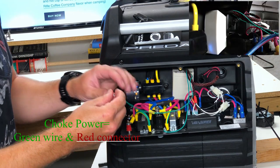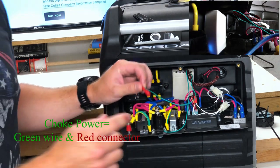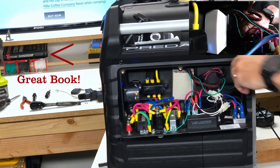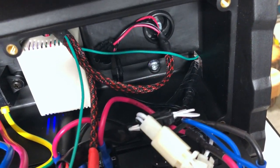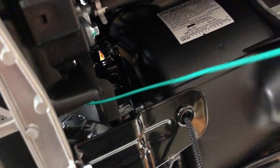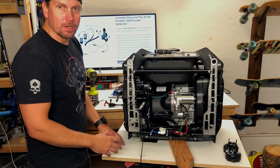The only other thing we have to do is fish the choke actuator cable through that hole I showed you earlier and it'll come out the other side. It's going to go straight through this hole here and come out right there, right above this bracket for the pull cord — then just pull it and set it right here for now.